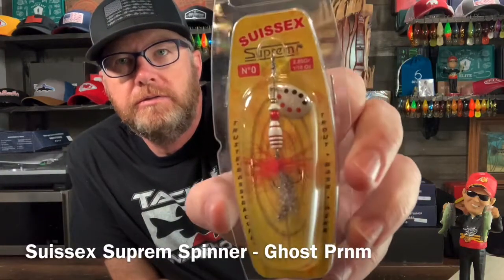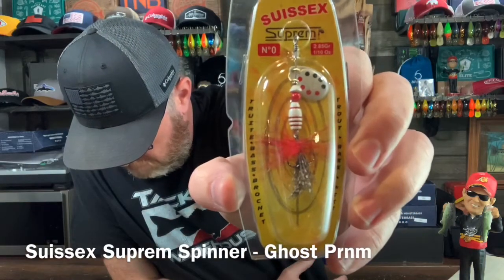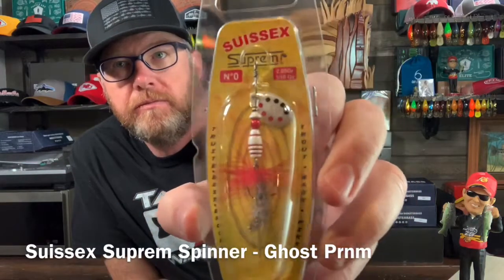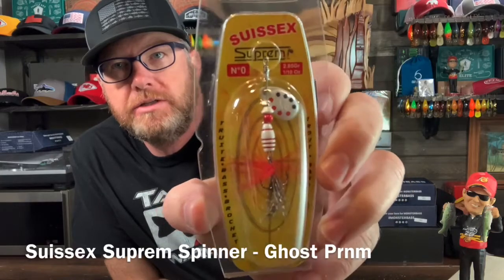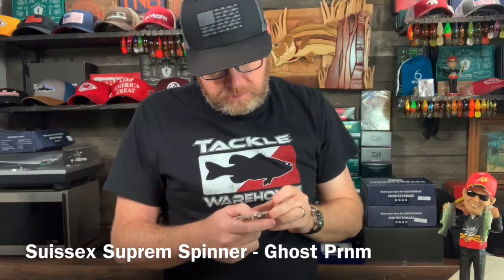Can't go wrong with a spinner. The Sussex Supreme Spinner — not sure how you pronounce that. This color is Ghost Pernum. One tenth of an ounce. For trout, bass, and pike.